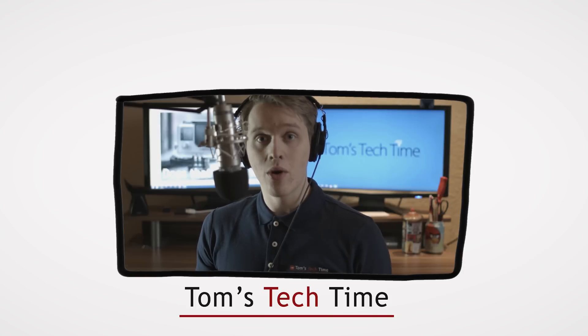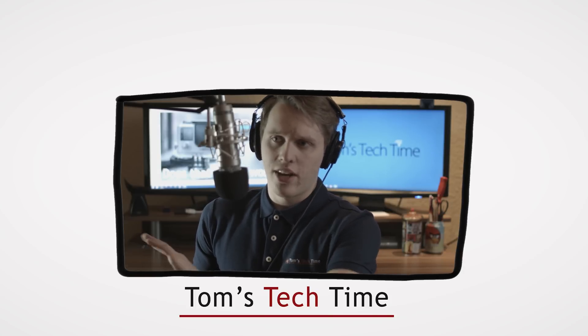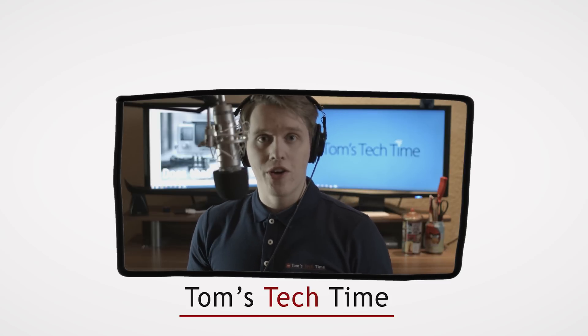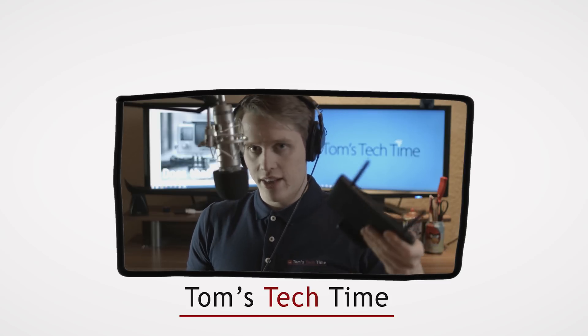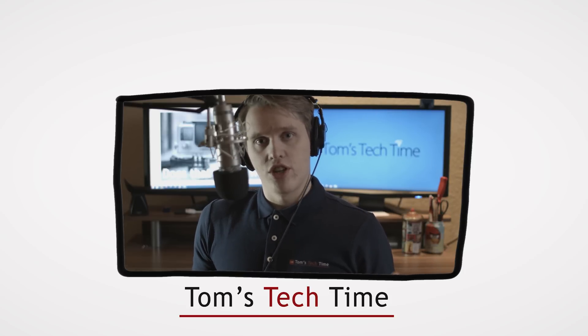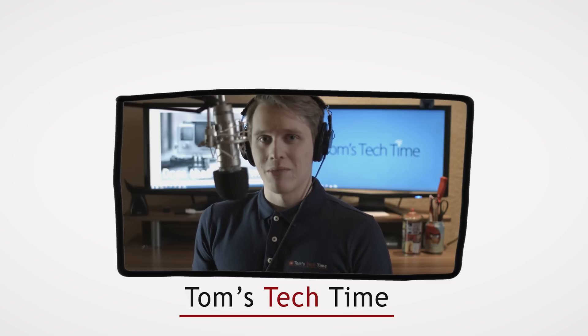Thanks for watching the video. There are plenty of other Phantom videos available — you can fly with the Phantom 2, Phantom 2 Vision, Vision Plus, whatever. I'll show you how to do that. And of course, if I get things fixed here, I'll post some new videos. You might want to subscribe to my channel to stay up to date. Thanks for watching. That was Tom from Tom's Tech Time.